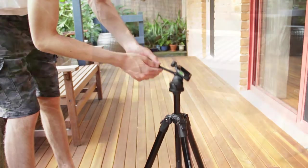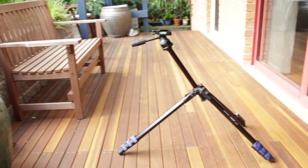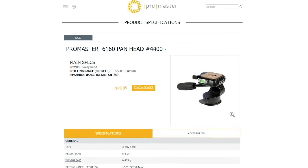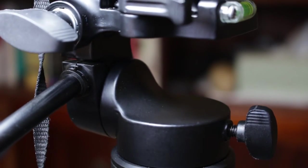And yet this thing is absolutely rock solid. It feels well built, it's tough, and in normal use it's not going to tip over. So that's the legs sorted, but what about the head? Well, it comes with the Promaster 6160 three-way pan head. Honestly, this one's so good I can't think of a reason why you'd need to replace it.